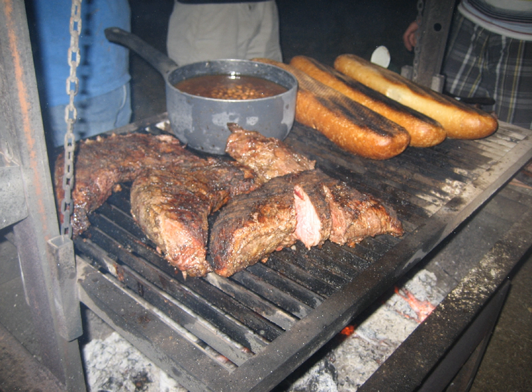Santa Maria-style barbecue is a regional culinary tradition rooted in the Santa Maria Valley in Santa Barbara County on the central coast of California. This method of barbecuing dates back to the mid-19th century and is today regarded as a mainstay of California's culinary heritage.